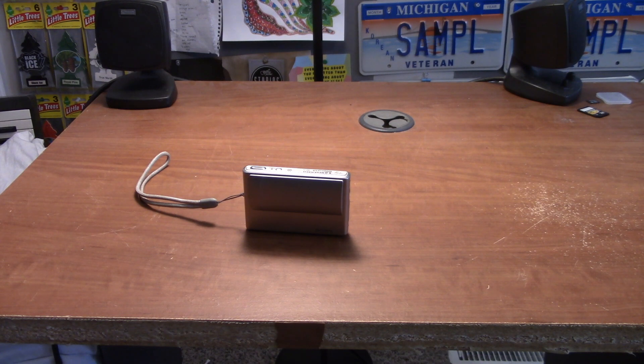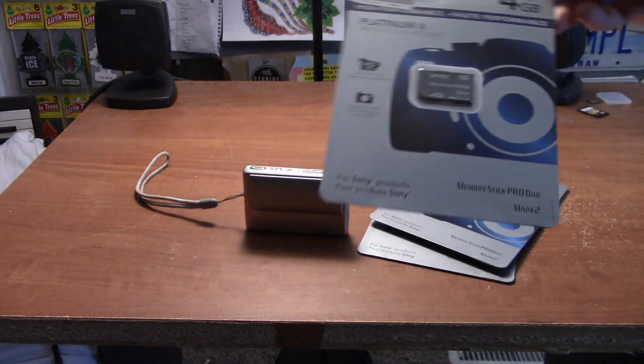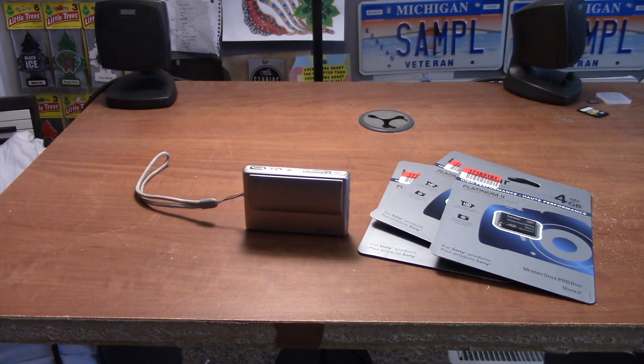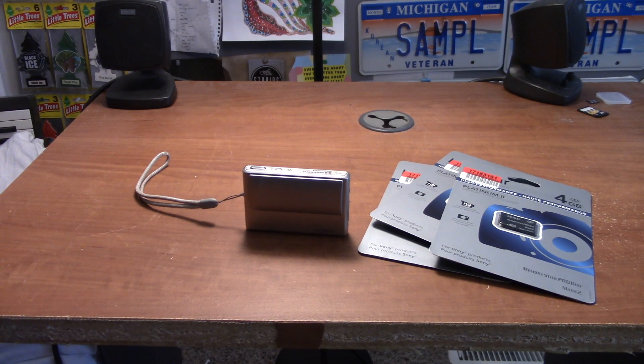Turns out some guy about five miles from me was selling these — Lexar brand memory stick duos, four gigs apiece, and there's three of them. I won't say exactly how much I paid, but considering how cheap the camera was, this was almost the same price — brand new, sealed. Lexar is a good brand.